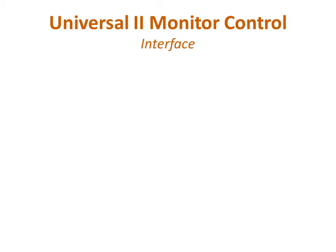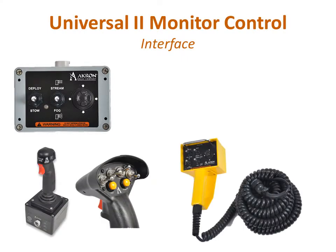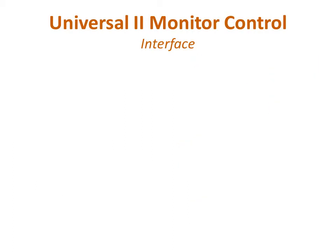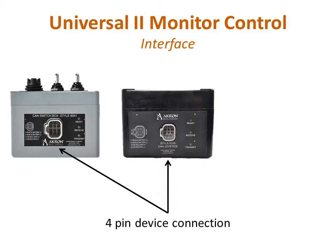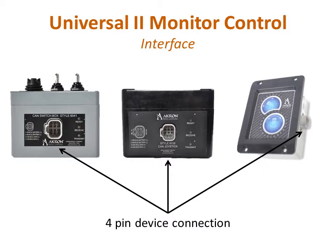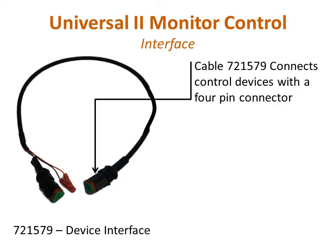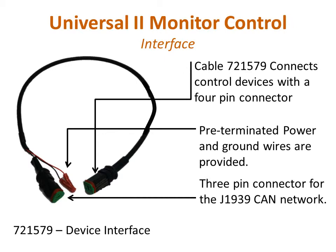Basic network control devices include toggle switch boxes, joysticks, wired remote tethers, and wireless remotes. Toggle switch boxes and joysticks use a 4-pin connector to provide power, ground, and CAN signals. The optional remote position indicator module also uses the same 4-pin connector. Cable assembly 721579 provides the interface between devices using a 4-pin connector to the CAN network 3-pin connector, including power and ground connections for the control device.